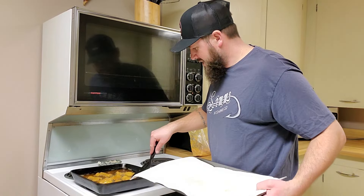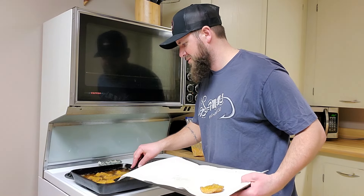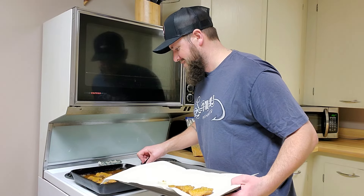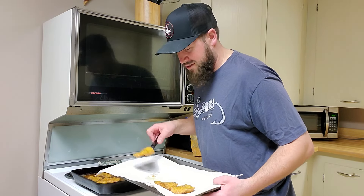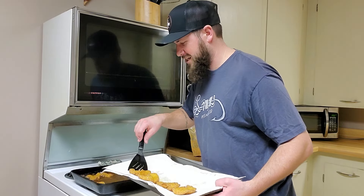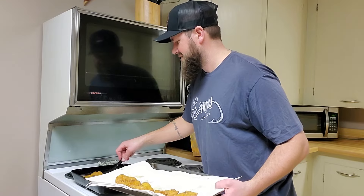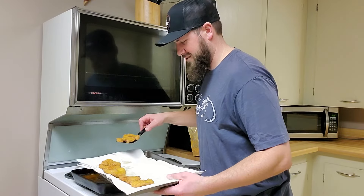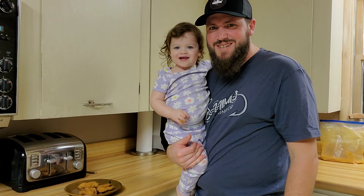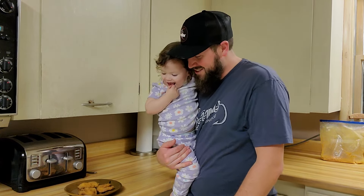These things look done to me - get them on a paper towel and let the oil soak up a little bit. The whole kitchen smells like onions right now, really making me hungry. Let them cool down and then we're gonna get the taste tester in here. We've got the official taste tester - the one and only Asa Hazel!